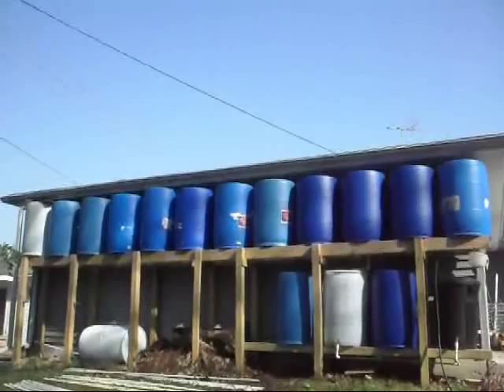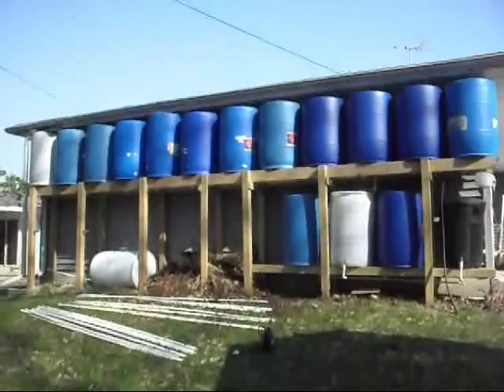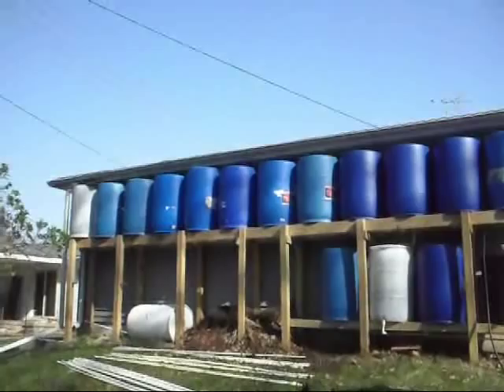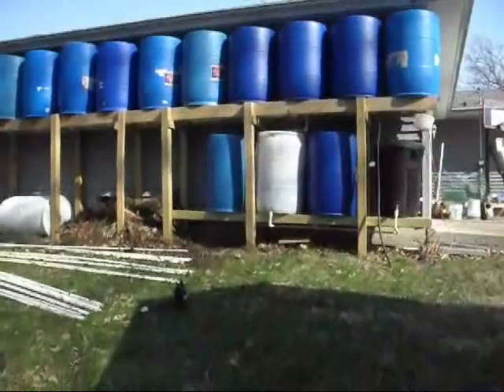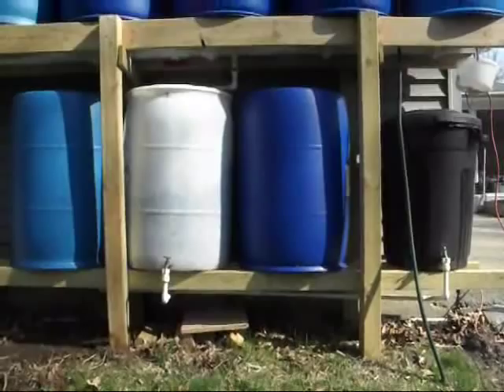I have a 24 by 24 foot garage and all of the rainwater from that goes into these barrels. I also have one downspout from the house that is diverted over to the garage roof, which delivers water from a roof that is probably about 50 by 24 feet. Down at the bottom you can see I have three barrels — this is the new addition. This is for the compost tea. I have three 55-gallon barrels and on the right-hand side I have a trash container, and they're all connected by PVC pipe.